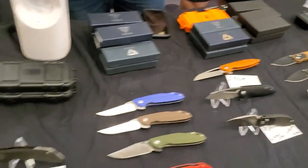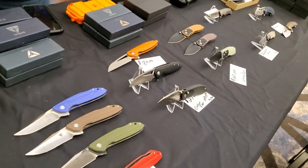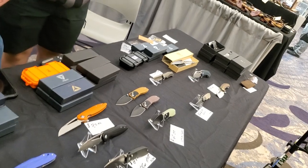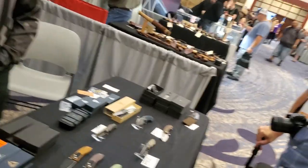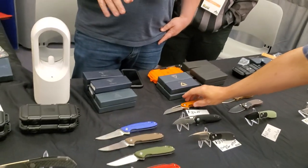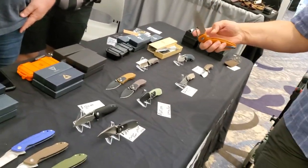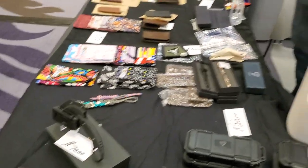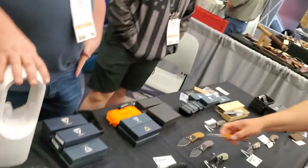The website is TuyuKnifeUS.com. Not TuyuKnivesUS.com — Tuyu Knife, not knives. Our email is Tuyu Knives, so people like myself confuse the email and the website. Well, check it out.